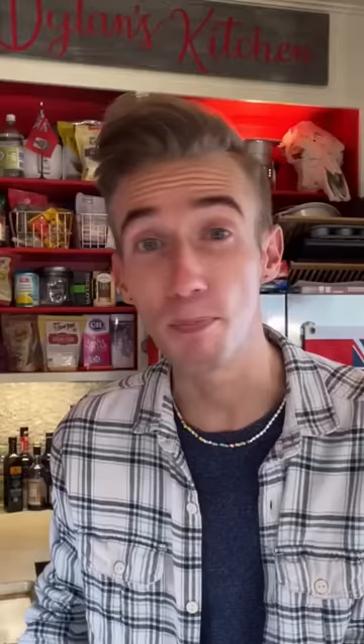Anzac biscuits from the great war. In Australia and New Zealand, this recipe is actually protected by law. Bake it wrong — to jail. I mean, not really, but you wouldn't want to get them angry. They have kangaroos.